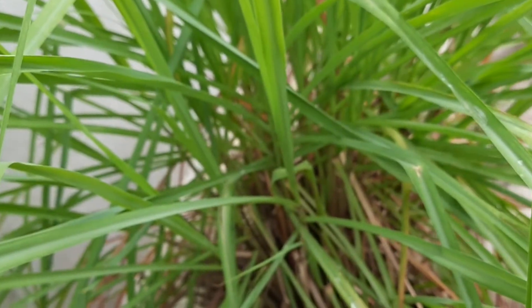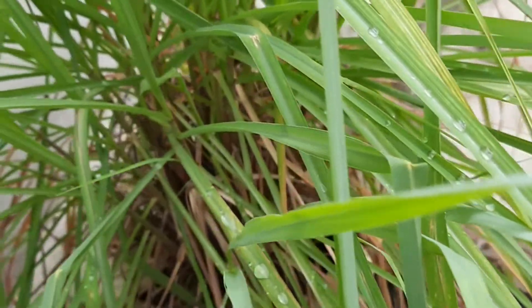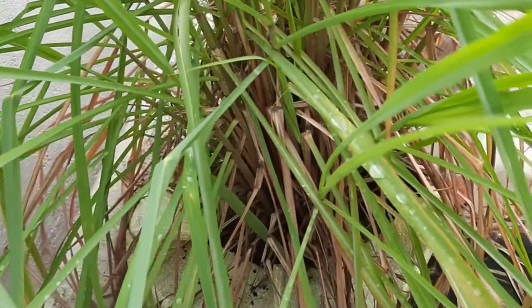Lemongrass grows very quickly and reaches 3 to 5 feet in height. Just like this plant, it has reached a height of 4 to 5 feet.